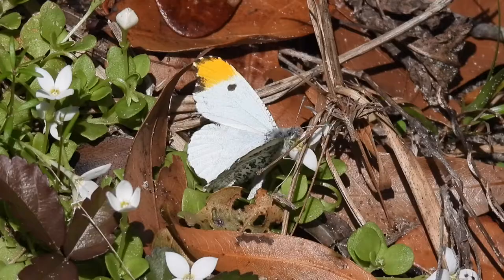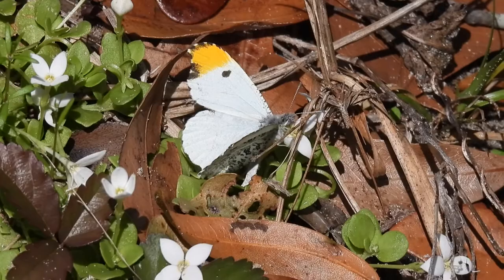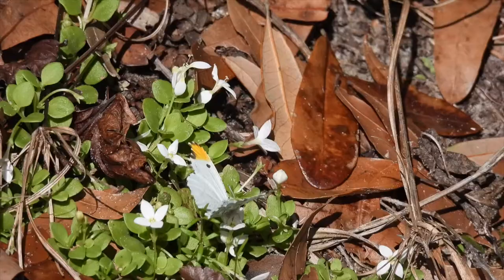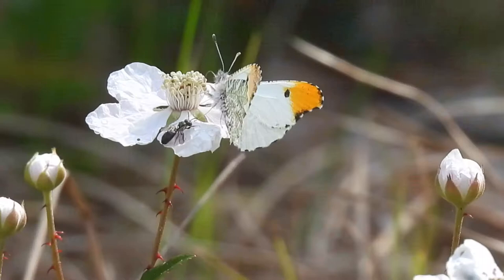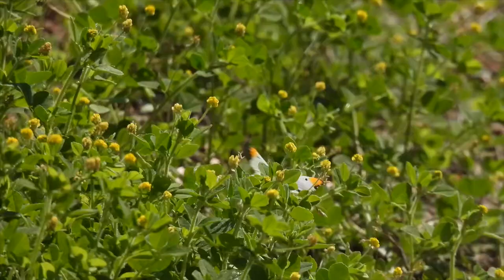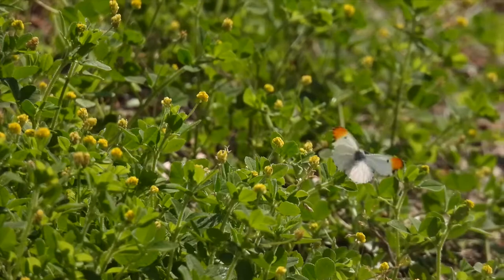Here's an early spring butterfly so small they're easy to overlook. This is a falcate orange tip fluttering around and nectaring on the bluets and dewberry. The butterfly is less than two inches across. Males have bright orange spots on the curve of their forewing and they emerge first, flying low and fluttering over the ground waiting for the females.